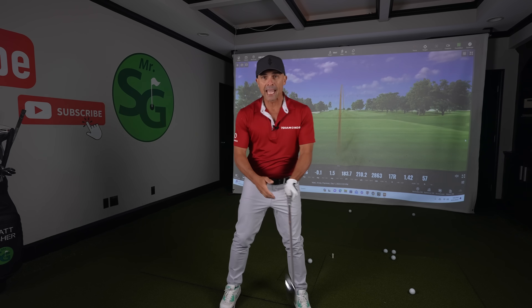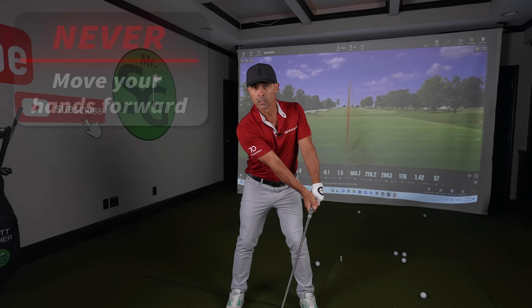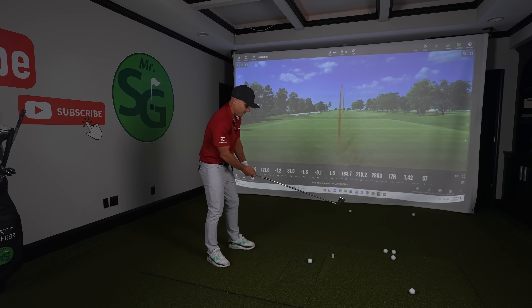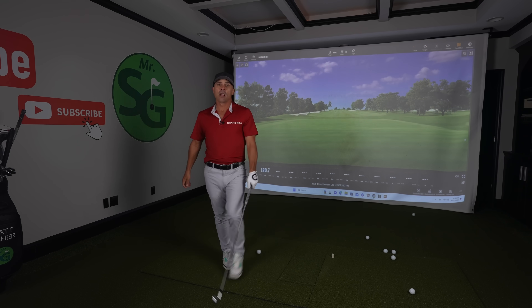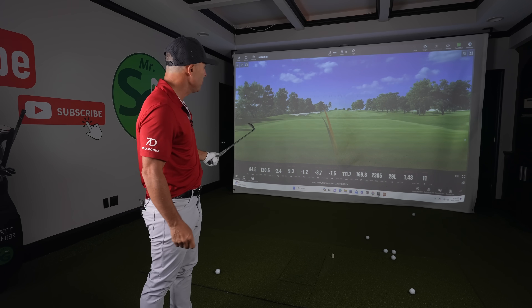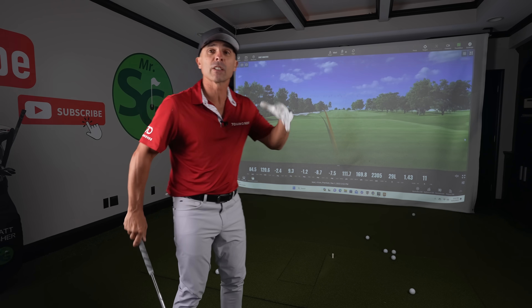So many times we get a long iron in our hand — I see this forever — and we start jacking our hands forward. Hands forward is going to produce this type of shot. Get your hands forward and then bam, long iron in your hand. Do you snap hook that? Smother hook is what we like to call that horrid shot. We don't want smother hooks.